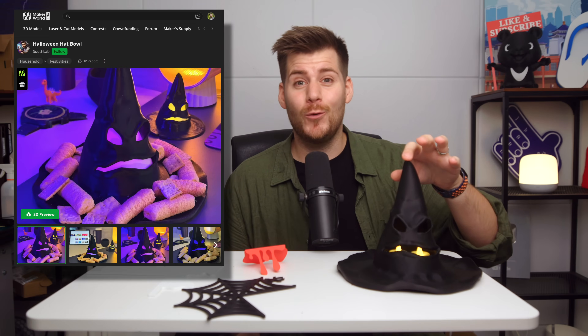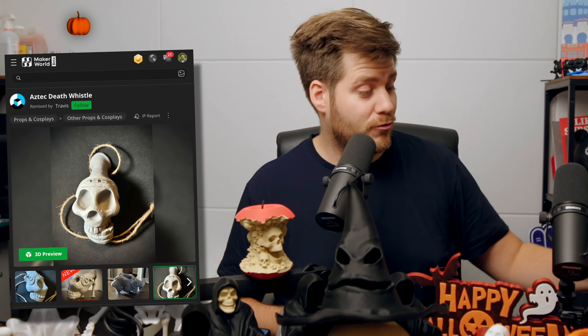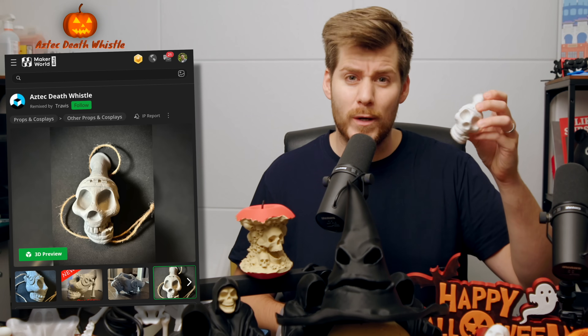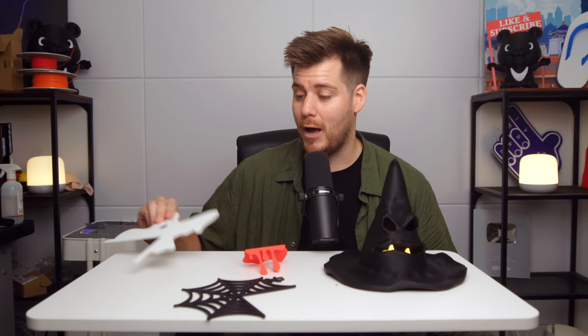Some other designs that I will not put up on my own Maker World are these designs right here, simply because these are not mine and also not created by Meshy AI. For example, this Halloween hat was actually featured in my previous Halloween video, but I was just so excited that time that I completely forgot to talk about it. This is the 2025 version 2 of this Halloween hat that has a little plate for Halloween snacks. And then we do have some other very last-minute prints, which are these door decorations.